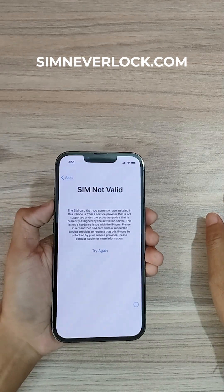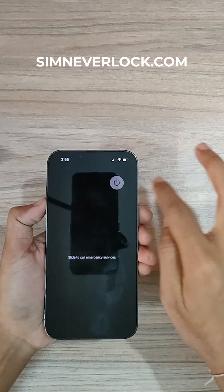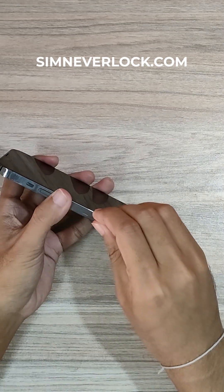As you can see, my SIM is not valid here. So let's turn off the phone. Now eject the SIM card.